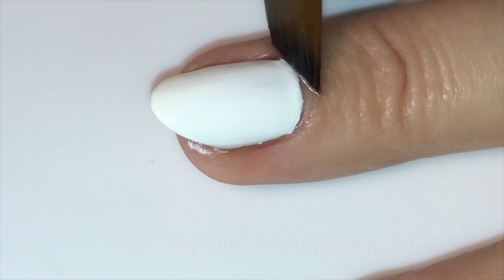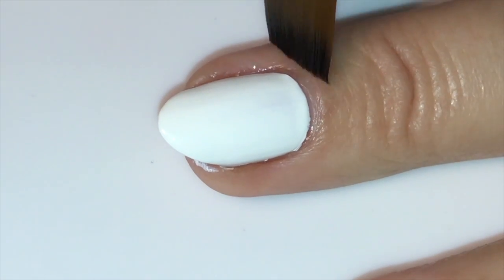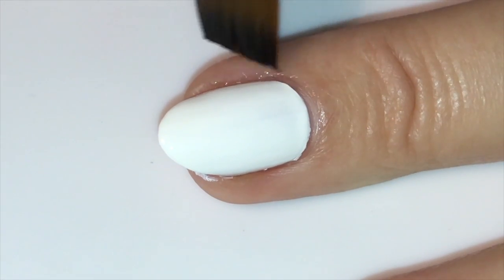I'm starting off with white nails and I forgot to film the actual painting of my nails. So we're going to start off with a nail cleanup segment — for those of you who love it, enjoy! This one's for you.